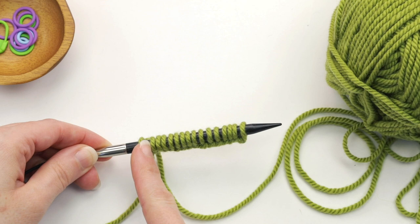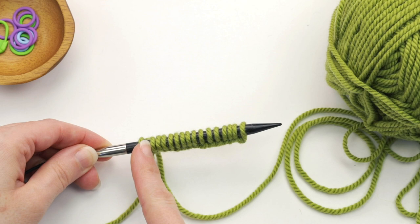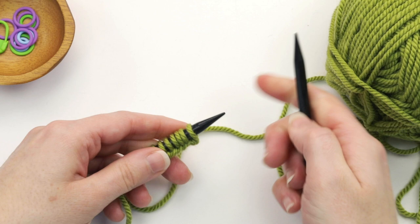Our goal here is we're going to be wanting to work across the stitches in this direction. Now it seems kind of weird because your working yarn is on the other end, but let me show you how we work that.